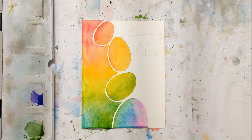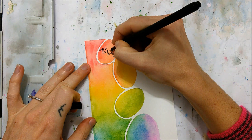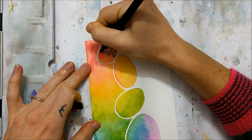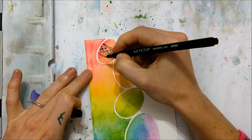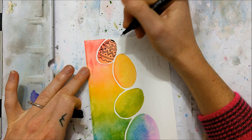Once that has completely dried, you can begin the fun part. Take either a black pen or a black marker and create the really fun patterns that are usually found on Easter eggs. You can Google images of Easter eggs and use those as references, or you can just use the shapes and patterns that I'm free-handing here — whatever works for you.